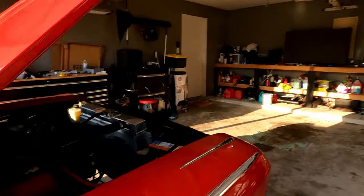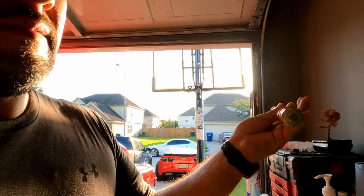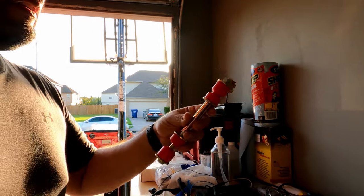These new ones are actually thicker and stronger. Same condition right there — not as bad as the other one, but still pretty bad. So I'm about to knock them out. Pretty simple. All it is is a nut on top and it's just a regular bolt going through it with the sleeve. I'll show you guys as I'm installing them.